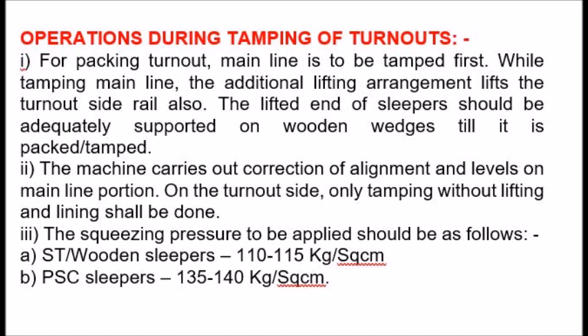Operations during tamping of turnouts: 1. For packing turnout, the mainline is to be tamped first. While tamping the mainline, the additional lifting arrangement lifts the turnout side rail also. The lifted end of sleepers should be adequately supported on wooden wedges till it is packed and tamped.